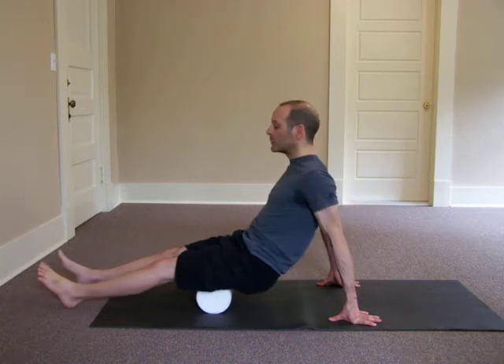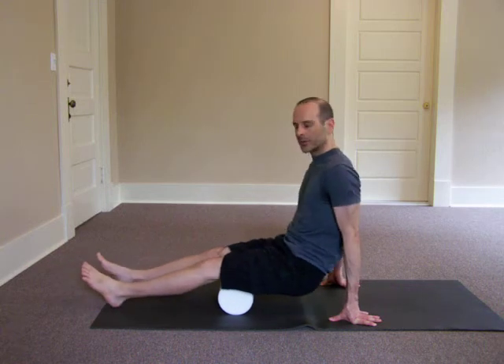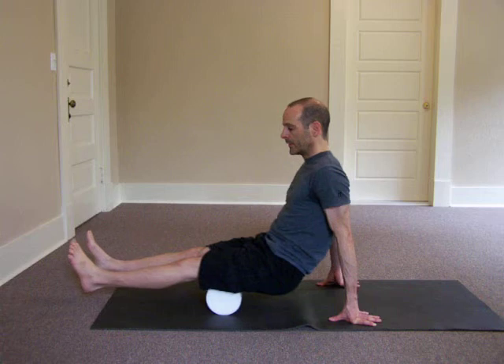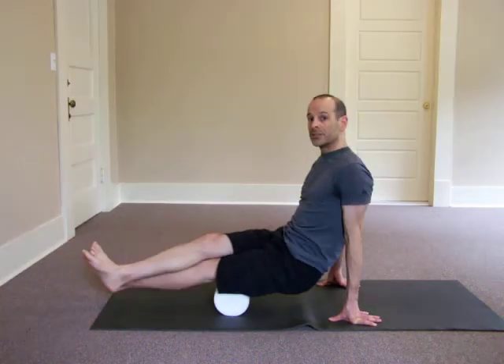Here you can see I'm dragging my heels, which makes it a little easier on the muscles. You can also take your leg off the mat, which makes it a little more intense, and you can cross your legs, which makes it super intense.